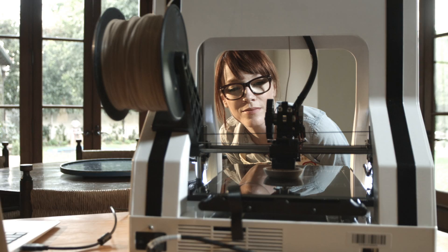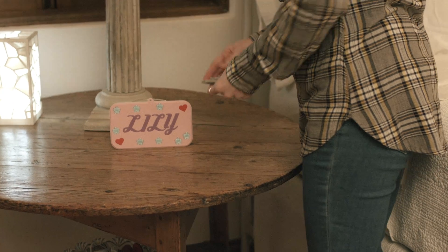One day I was online and I came across Robo3D. I saw that they had these easy-to-use print packs to get you started for making things around the home, and I thought, maybe I can do this.